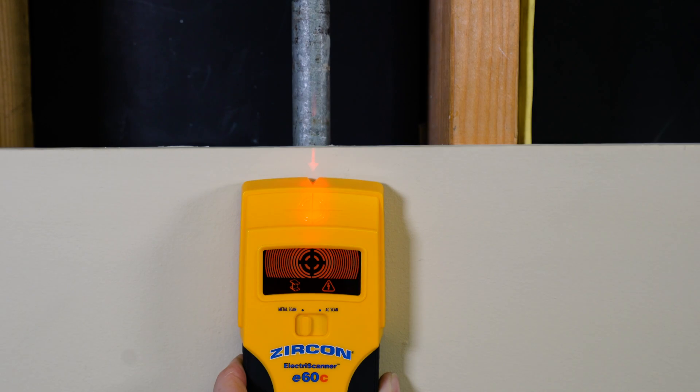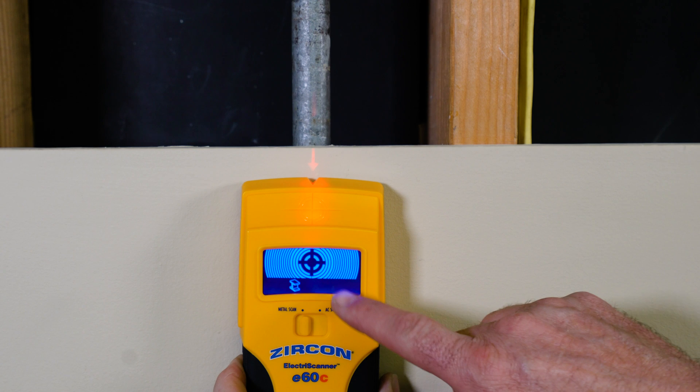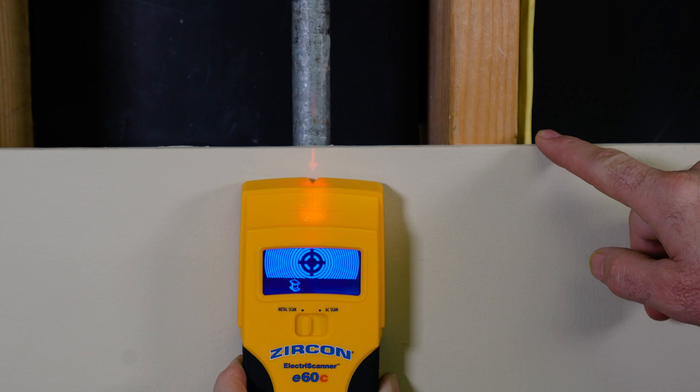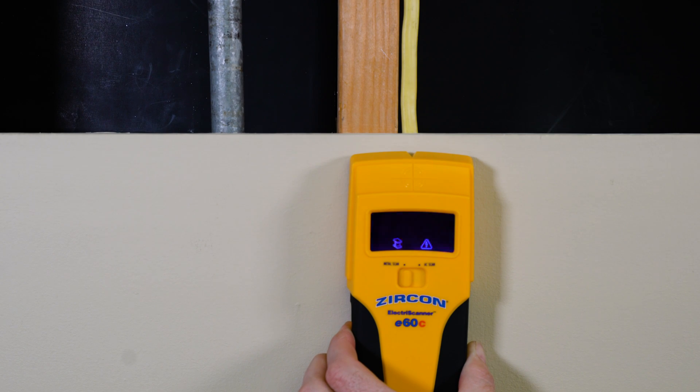The E60C also features wire warning detection in metal scan mode by lighting red to alert you to the presence of live AC, and flashes red when you are directly over an area with live AC.